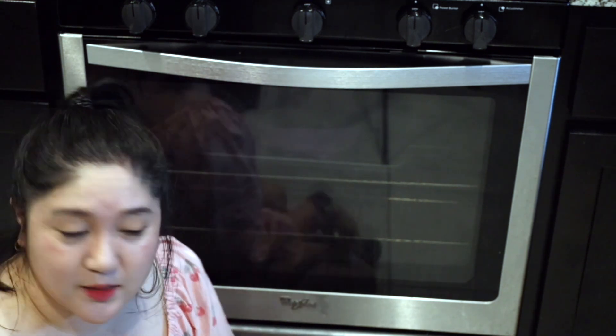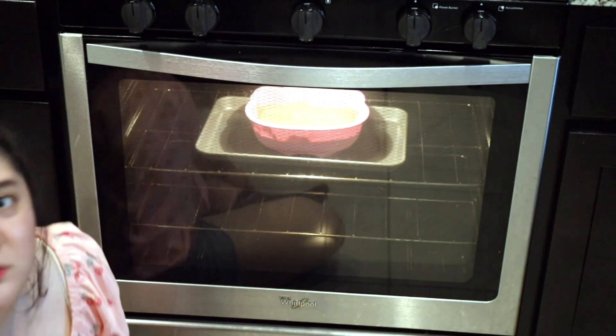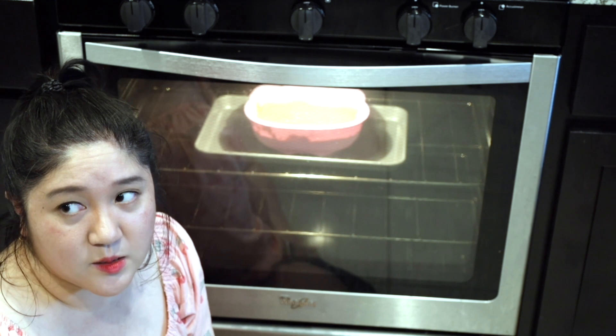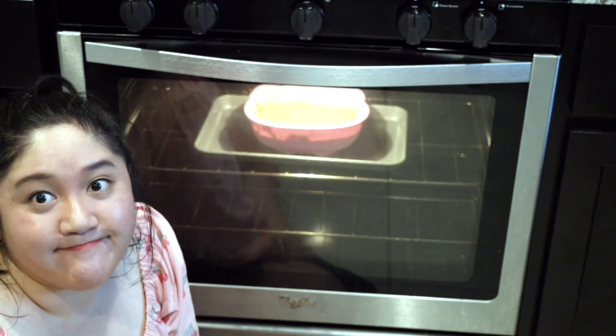I'm feeling kind of nervous about that recipe. You can use distilled vinegar or apple cider vinegar. Apple cider vinegar has a distinct taste and smell, and I did what my heart told me to do — I used apple cider vinegar. So I'm kind of nervous. It hasn't risen; it's going to be a flat cake. I'll let you guys know — stay tuned.